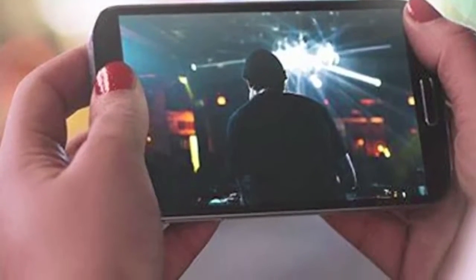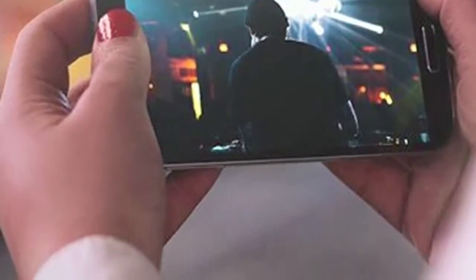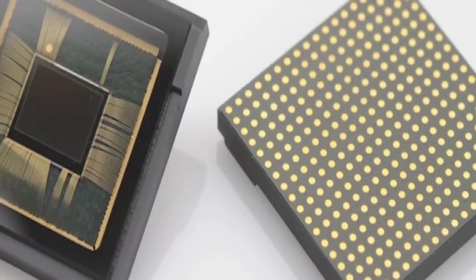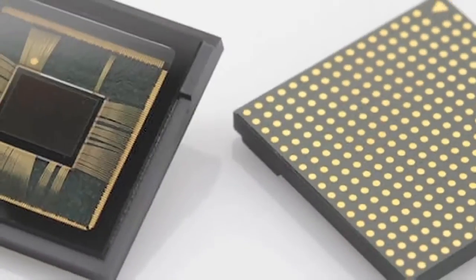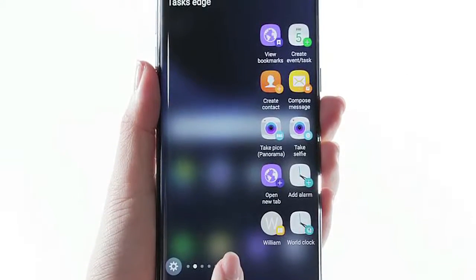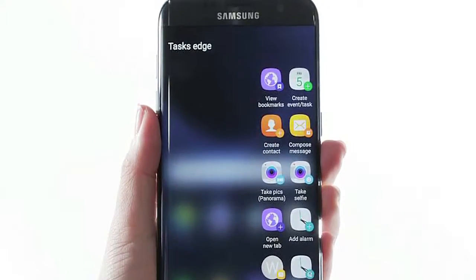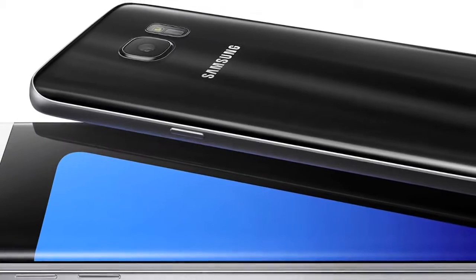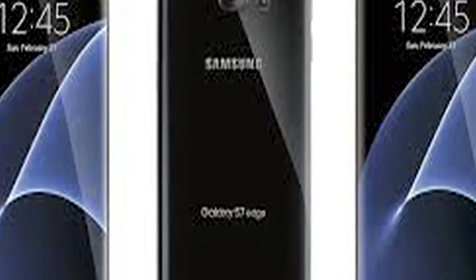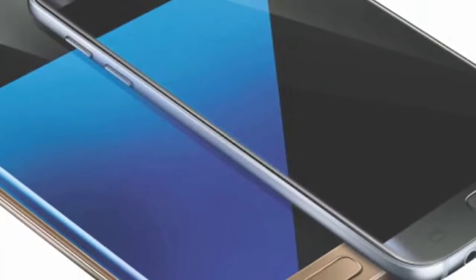But the SoC is not the only thing that separates the Galaxy S7 and Galaxy S7 Edge handsets in different regions. Over at the XDA forum, users found that Samsung is utilizing two different camera sensors — either Sony's IMX260 or Samsung's ISOCELL S5K2L1 sensor — albeit presumably with the same technical capabilities, on the Galaxy S7 and Galaxy S7 Edge handsets.